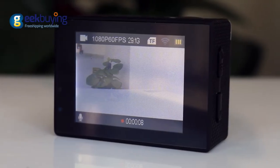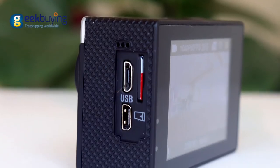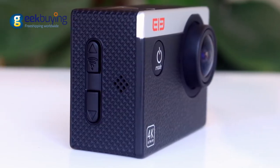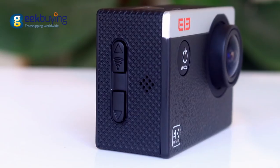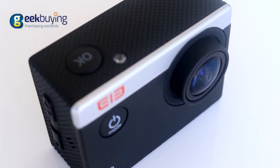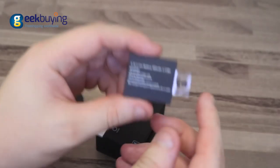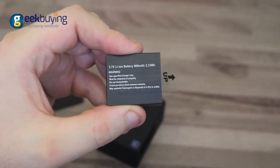On the back side there is a 2-inch display. On the left we see a micro-USB and mini-HDMI port as well as a slot for an SD card. On the right side, next to the speaker, there are two control buttons whose functions vary depending on the mode you use. On the top there are a shutter key and LED flashlight. On the bottom we can find the battery slot with a lithium-ion 900mAh battery inside.